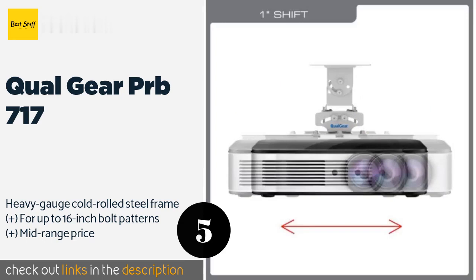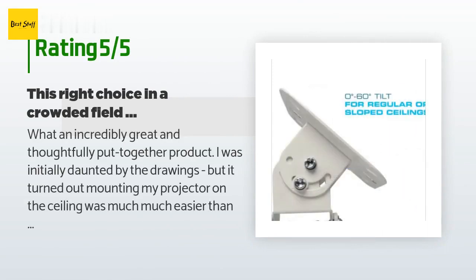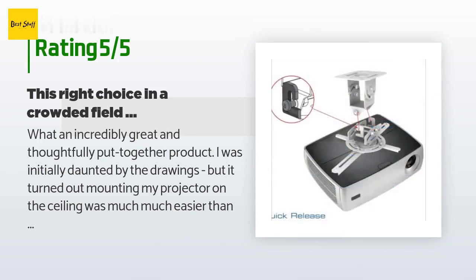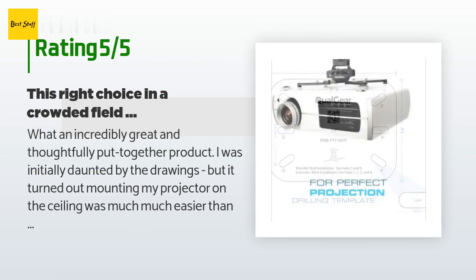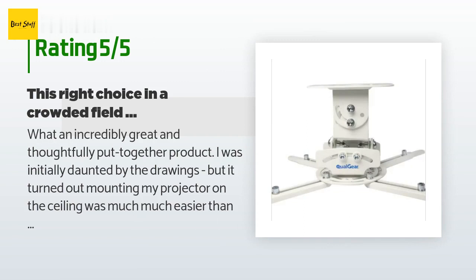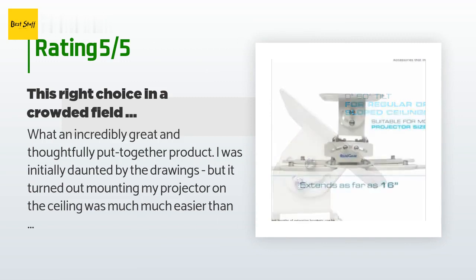This product has an average of 4.5 stars from more than 1,079 customer reviews. A customer said: What an incredibly great and thoughtfully put-together product. I was initially daunted by the drawings but mounting my projector on the ceiling was much easier than I thought. This product included all the hardware needed for any type of projector — sets of all screws, mounting hardware, spacers, nuts, and even wrenches for a complete install. Lots of extras to accommodate all makes and models of projectors. I don't usually give glowing reviews, but this product went overboard to make sure the consumer had everything needed.